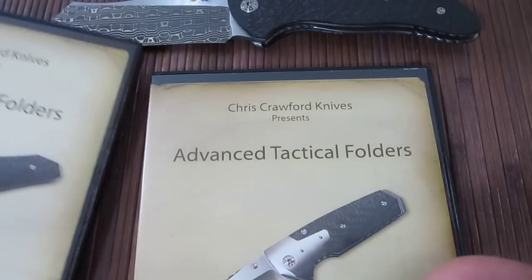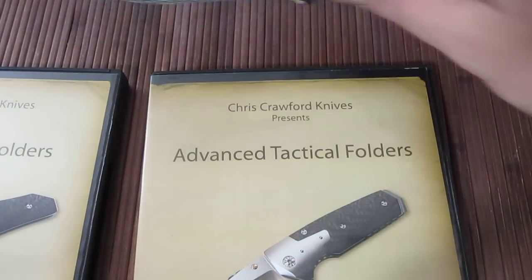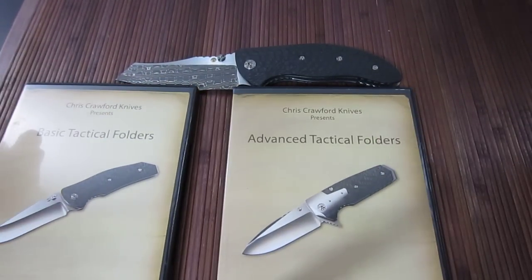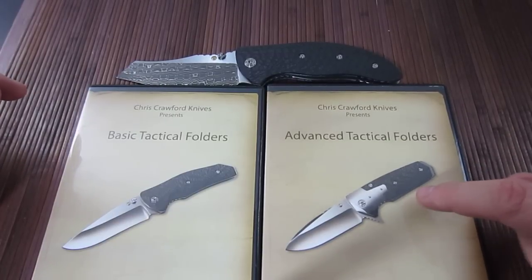Both of these are demonstrated by Alan Olischewitz, which is why I have my awesome Olischewitz hide knife up here. Both of these are demonstrated by Alan. The main difference between the two is this is the process he actually uses in his shop to do his folders.